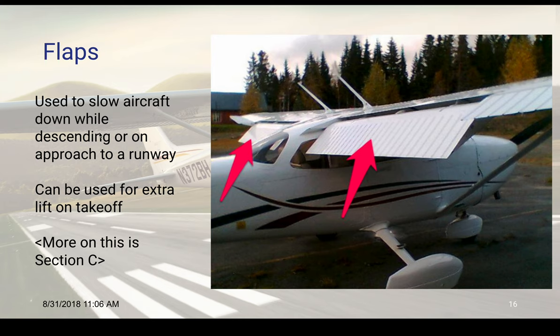Flaps are used to slow the aircraft down while descending or on approach to a runway. They can also be used for extra lift on takeoff. We're going to talk more about flaps later when we get to aerodynamics.